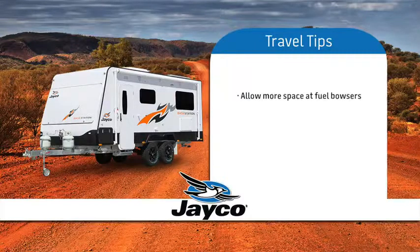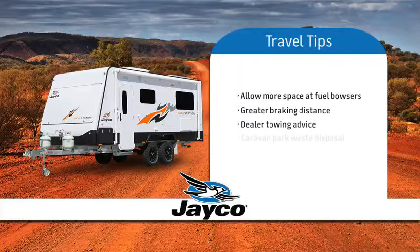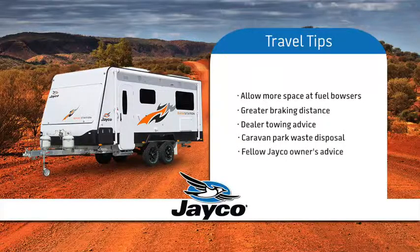For safety reasons, be aware that you need more room for turning and extra space when approaching and exiting fuel bowsers. Be aware that when towing you need a greater braking distance while in traffic and when approaching traffic lights. If you require more advice on towing skills, we suggest you liaise with your dealer. Most recognised caravan parks have provision to dispose of waste from your toilet. If you are unsure, ask one of your fellow Jayco owners — we are sure they will only be too happy to help and offer advice.